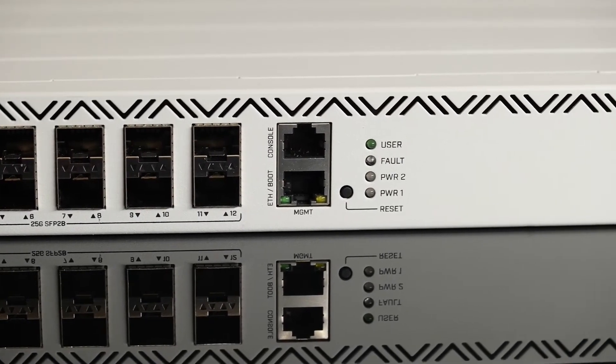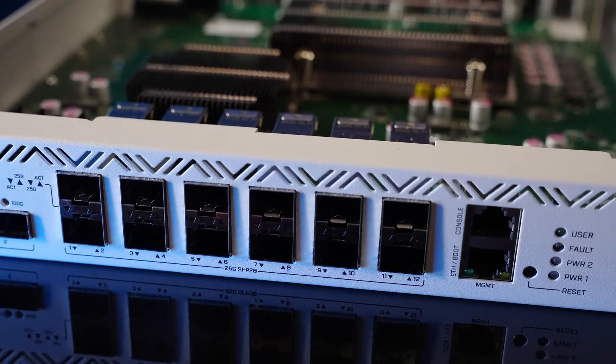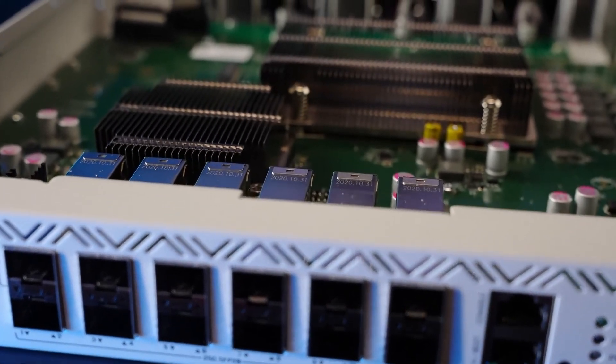The CCR2216 will only get better with time. It should already be the best router in your setup by a wide margin, but with upcoming RouterOS updates and new hardware offloading features being unlocked, it will get even better in the future.